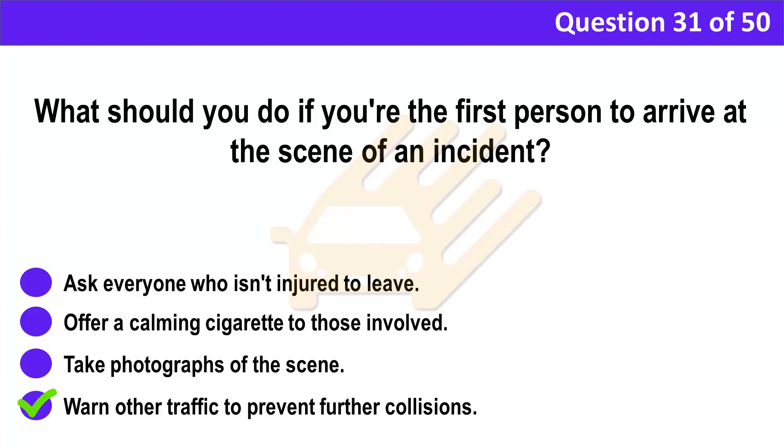Correct answer: D. Warn other traffic to prevent further collisions. Explanation: Warn other traffic of the incident without putting yourself or others at risk. Once the danger of further collisions is dealt with, call the emergency services. While waiting for them to arrive, keeping casualties or witnesses calm is important — but never offer a cigarette because of the risk of fire.